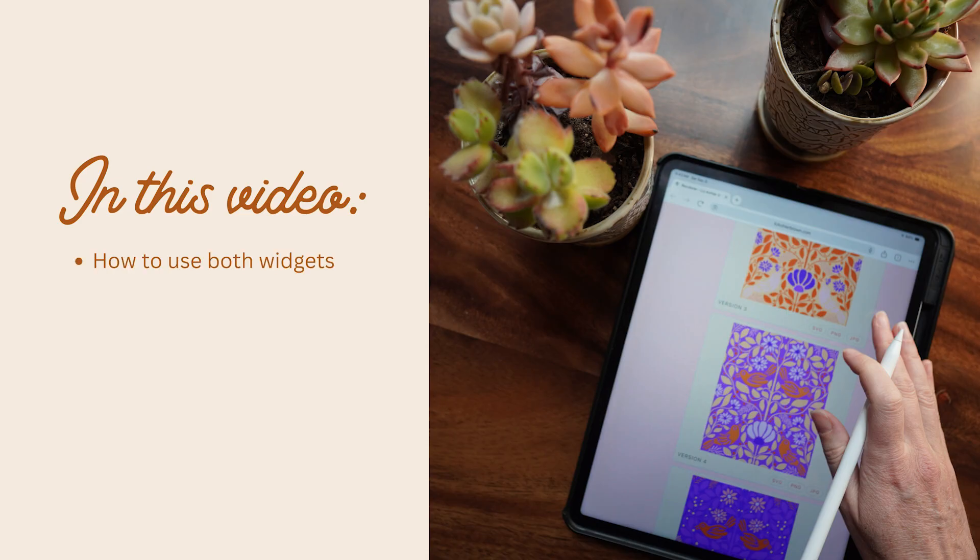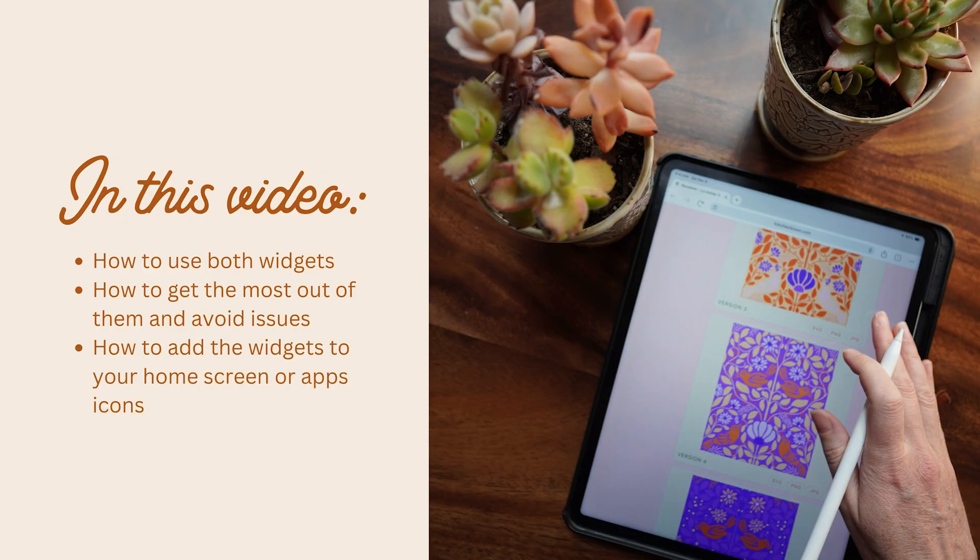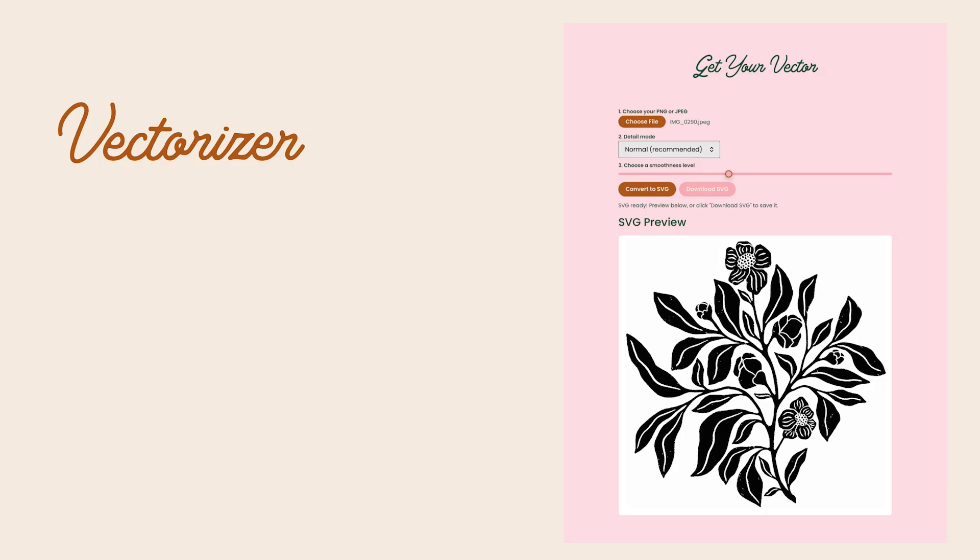Today we're going to talk about how to use both widgets, how to get the most out of them and avoid common issues, and how to add the widgets to your home screen or app icons. So let's start with the vectorizer.